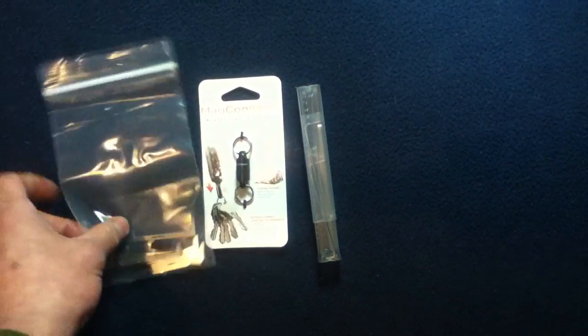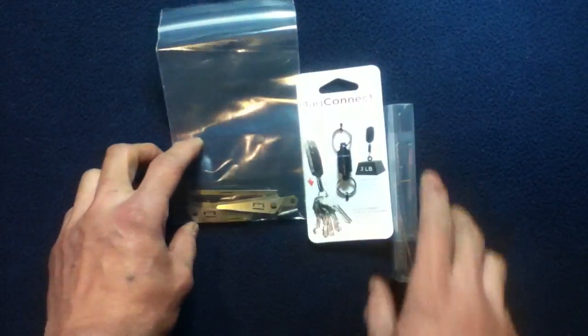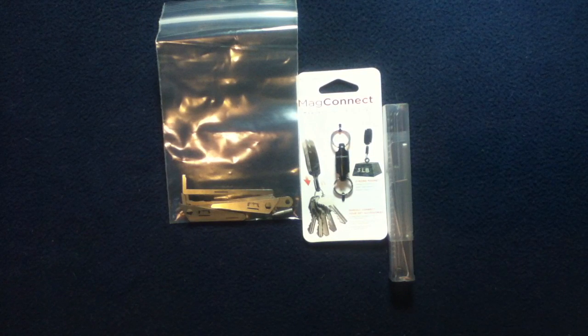So to recap: MagConnect, and we started off with the Covert Companion Turning Tool Expansion Pack, which is sold separately from the Covert Companion Turning Tool — or the Covert Companion itself.